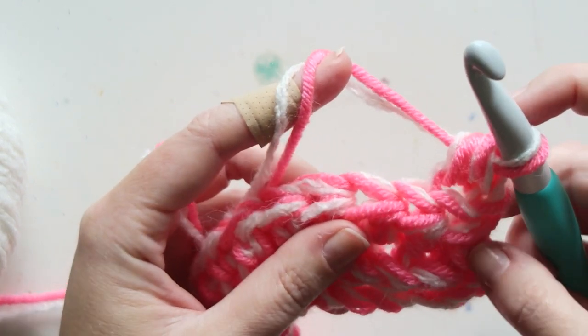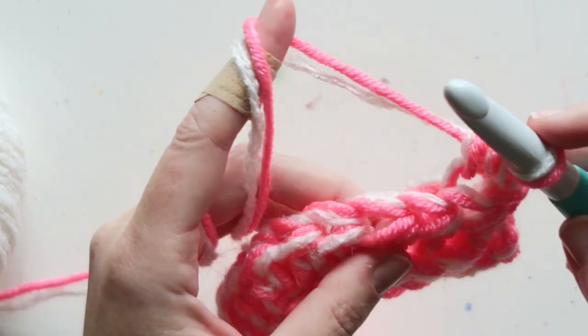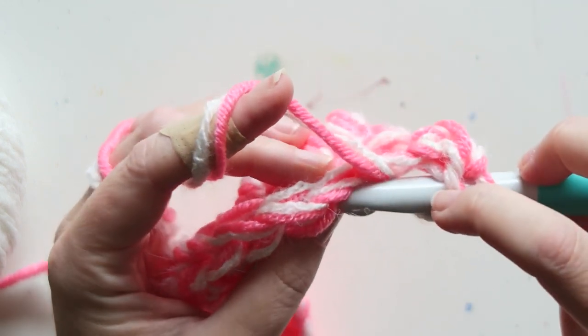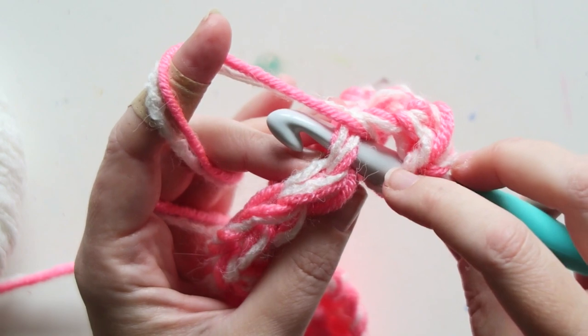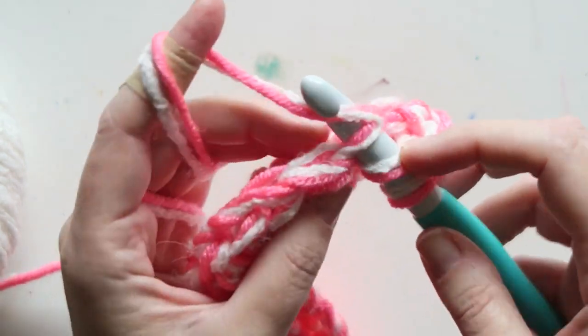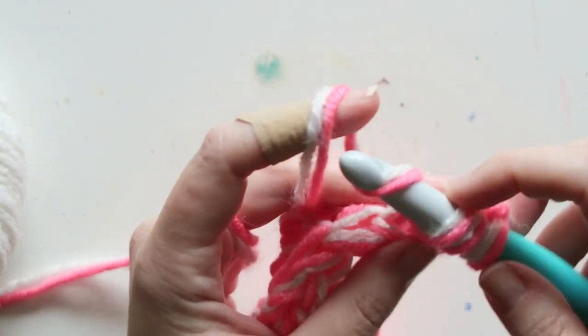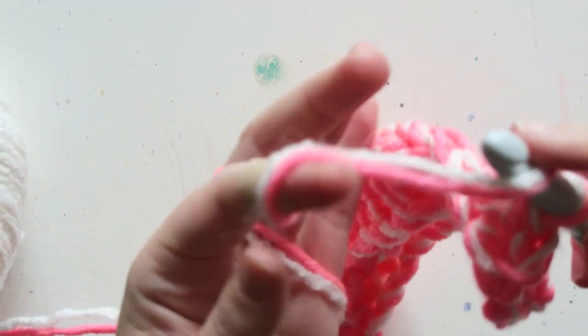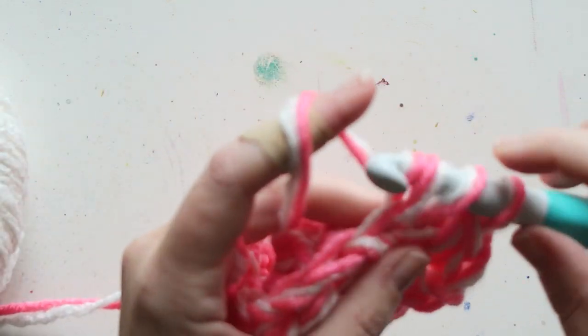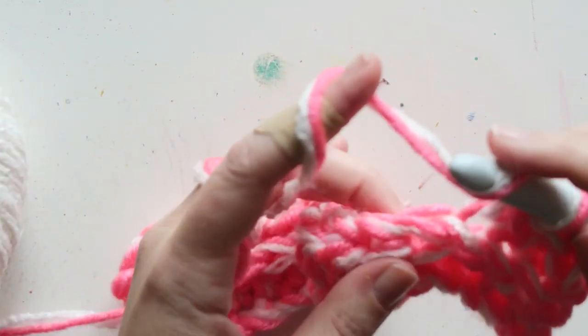If you prefer, you can do the first stitch normally, but I like the way it looks going back loop only. Normally you would go under both loops, but we're doing back loop only. Repeat the same for every stitch.